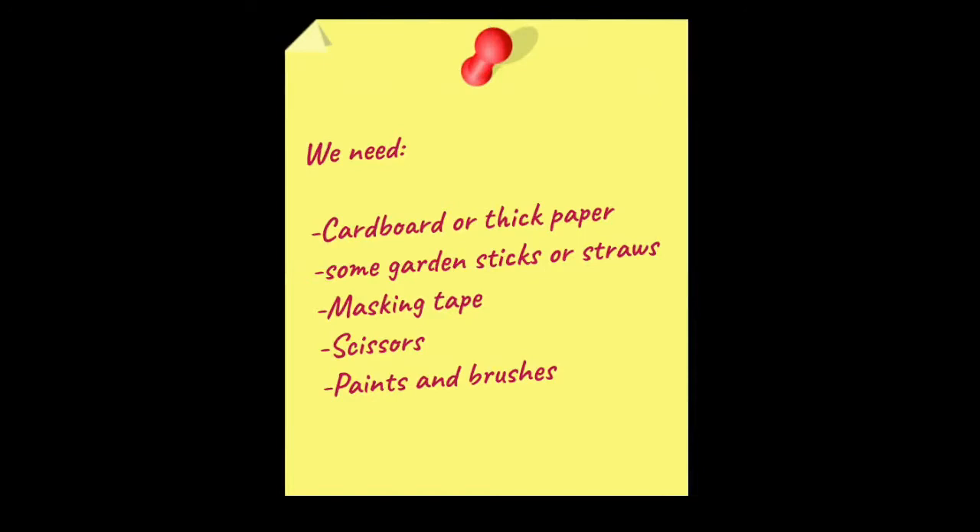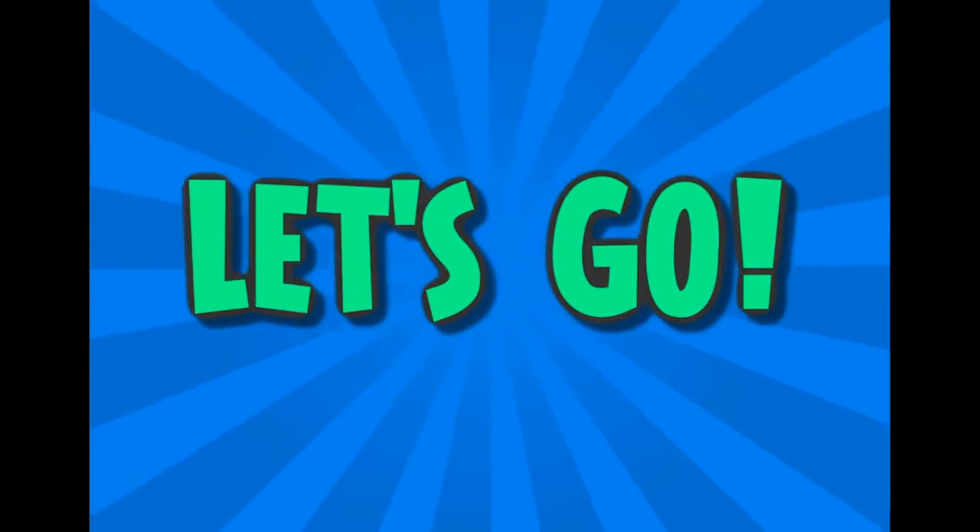So here's our list of things that we need. Don't worry if you haven't got all of these things — you could maybe use a shoe box lid if you haven't got a sheet of cardboard, and if you haven't got any garden sticks you could maybe just use some straws, but you might need to tape them together to make them stronger. Okay, let's go — I'm going to talk you through each stage of the process.